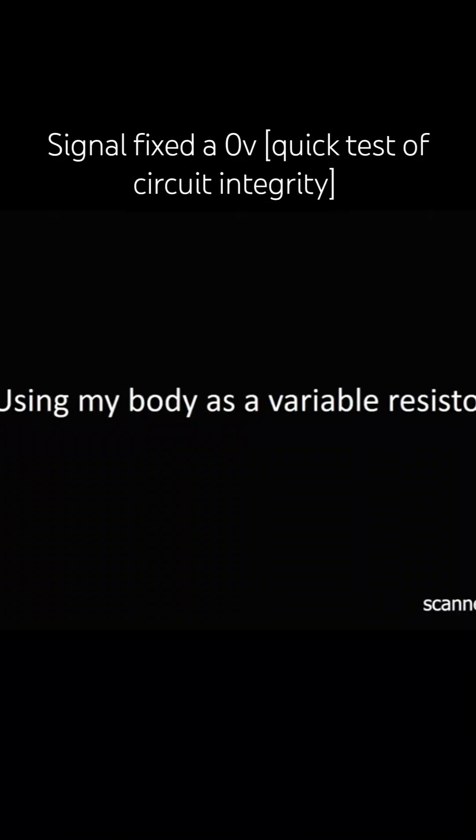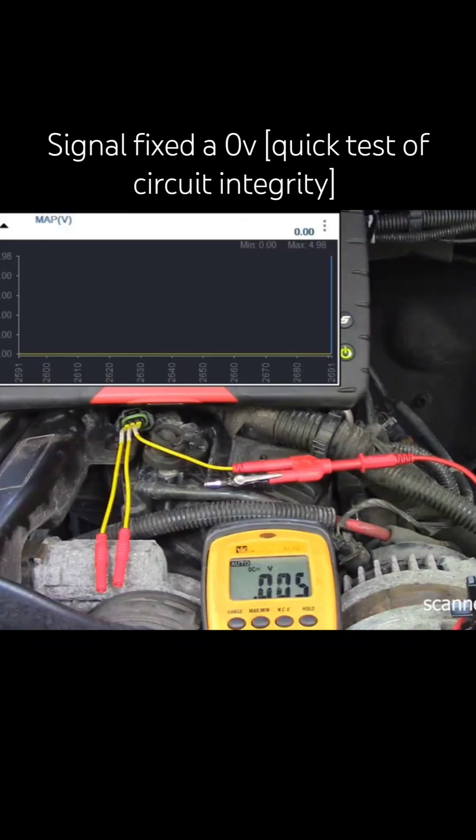Using my body as a variable resistor. We have already identified the signal — this was 500. We said this was the ground wire, and this is my signal wire. I know that's my signal.